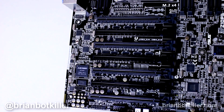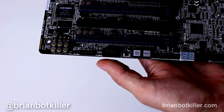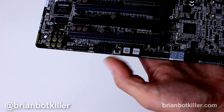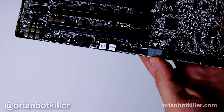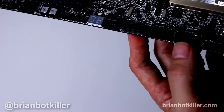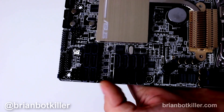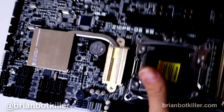Down on the south bridge there are some VGA connectors, a COM connector, as well as an onboard power and reset button — I really like those because they're great for troubleshooting. There's also an LED readout that gives error codes. There are two USB 3 front panel connectors so you can expand even further, your TPM connector, front panel connectors, and of course a ton of onboard SATA connectors so you can connect a lot of SATA devices.